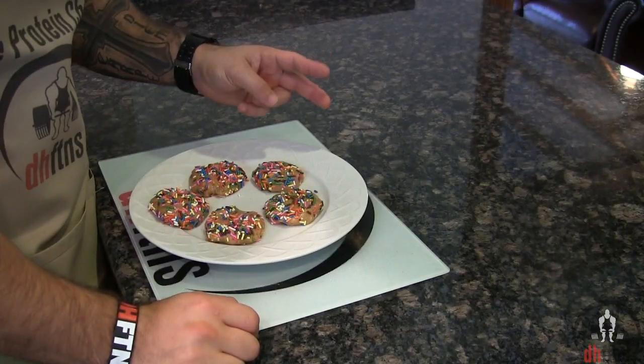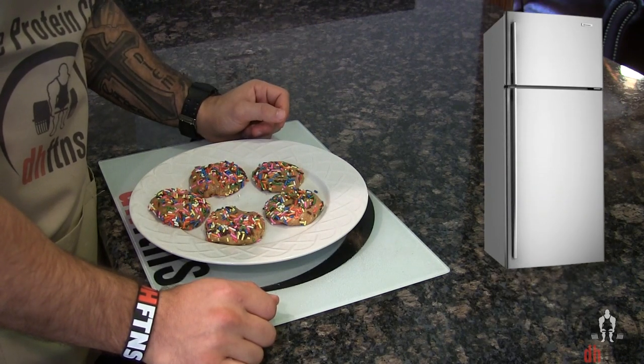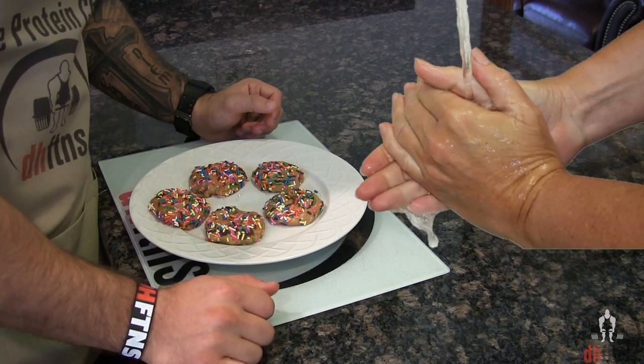There are a few ways to prevent the mix from sticking to your hands. One, put your mix in the fridge for around 20 minutes, or two, just keep your hands damp as you shape them.